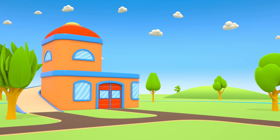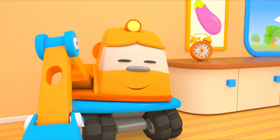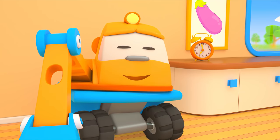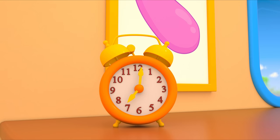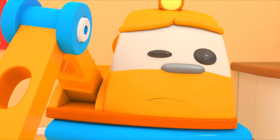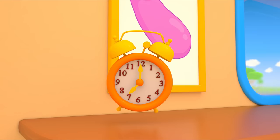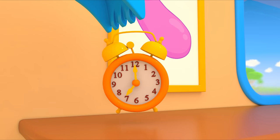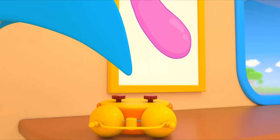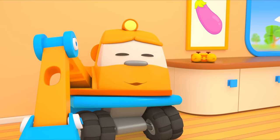This is Excavator Scoop's house. Scoop is sleeping. Oh, the alarm clock! Wake up Scoop! Time to get up!